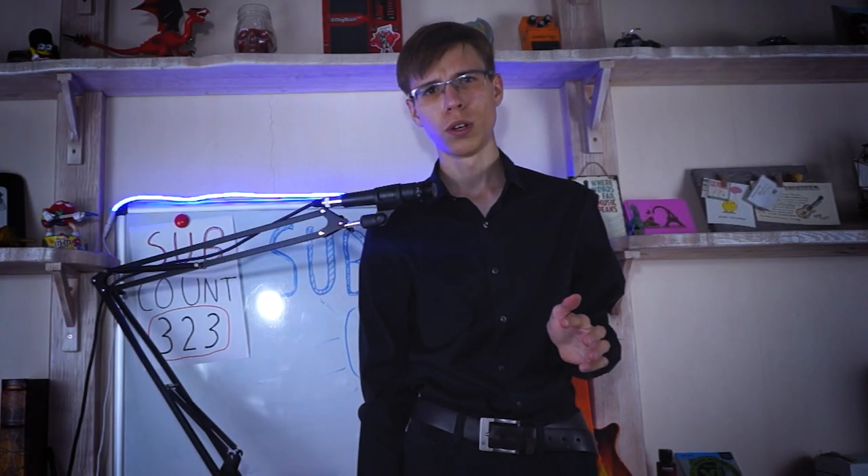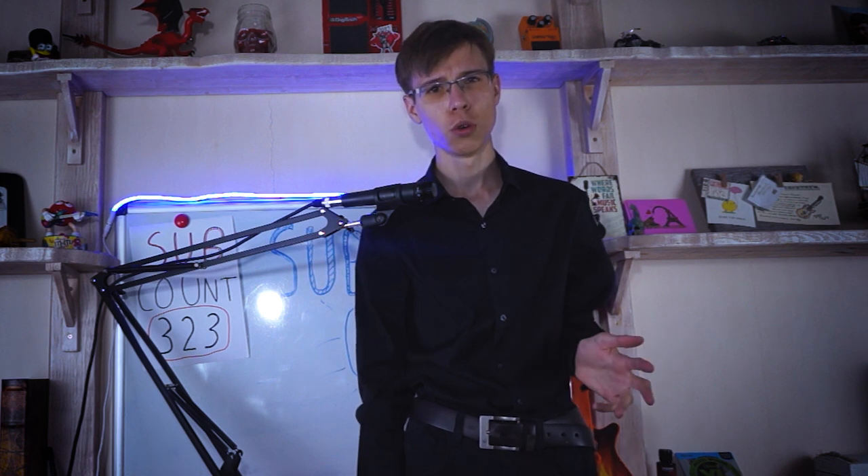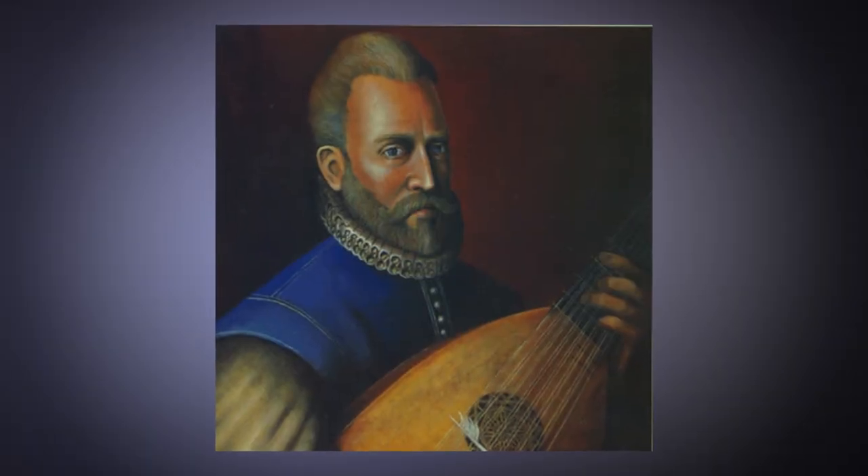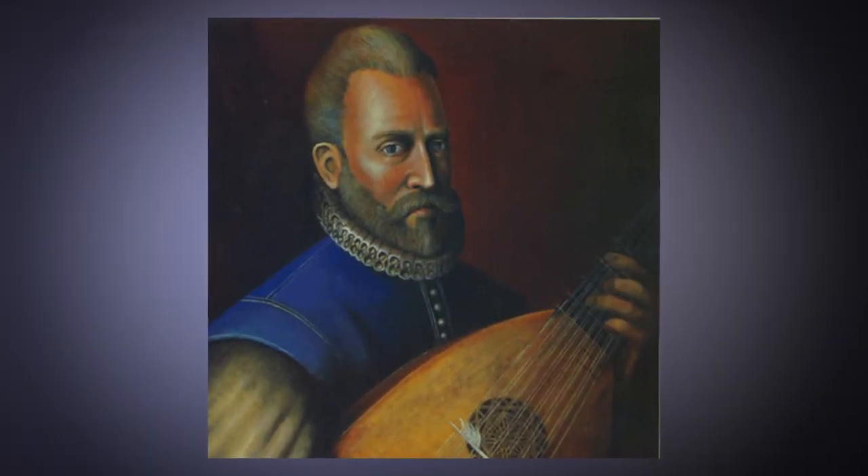So I made some research and found that this tuning is actually much older than I thought. It was invented in the 16th century by a Renaissance composer John Dowland. This guy tuned his lute down to drop D — and I guess he played some brutal breakdowns on it.